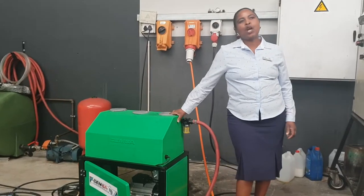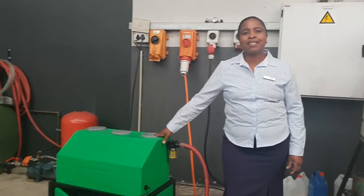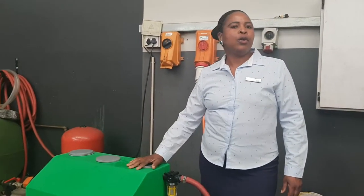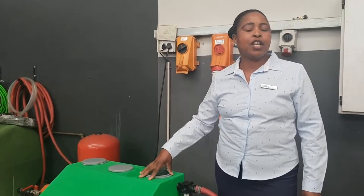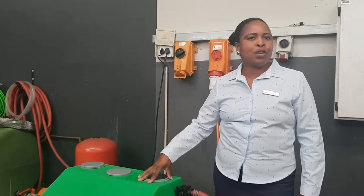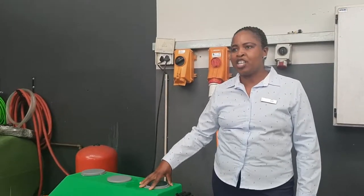Today we're going to demonstrate our PWF, meaning Power Washers Fixed, because this machine can be mounted against the wall, or you can put it on a floor stand. You get this machine in different voltages, different pressures, and different flow rates, depending on the application and what you are washing.